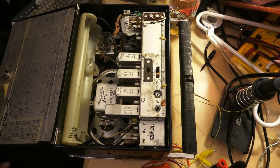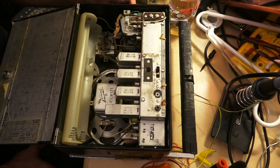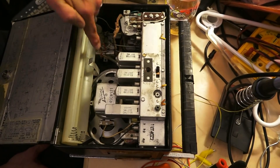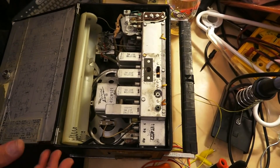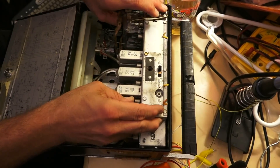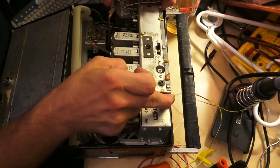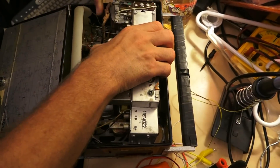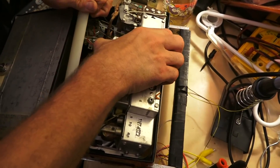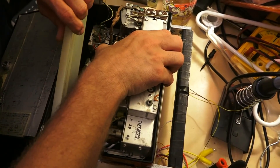Two Phillips screws on each side connect the chassis to the case, and a quarter-inch connects the volume control to the case. I could just lift the chassis out now — it seems pretty nice in there. It's a bit of a tight squeeze. It's very heavy actually for a transistor radio chassis — probably one of the heaviest I've ever lifted out.